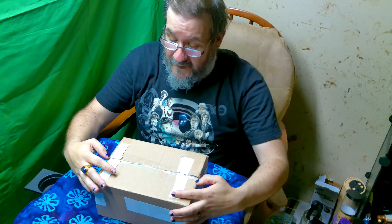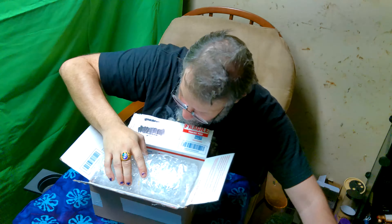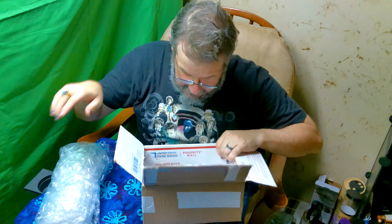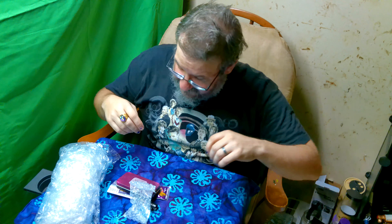Without further ado, let's open this box from Dill Pickle Subs. I know what it is, you guys don't. My buddy Dill did me a solid and sent me some extra stuff with it.